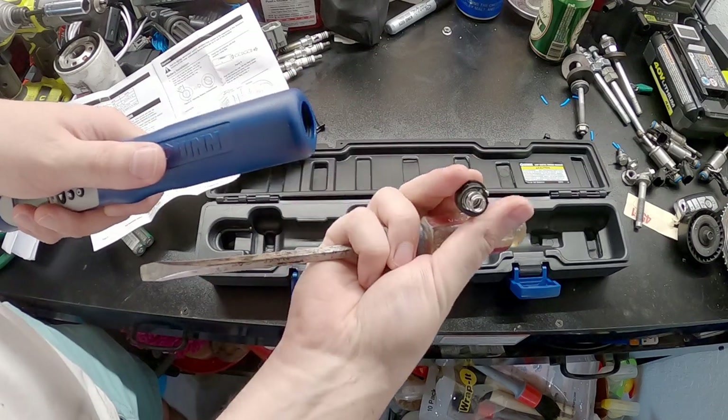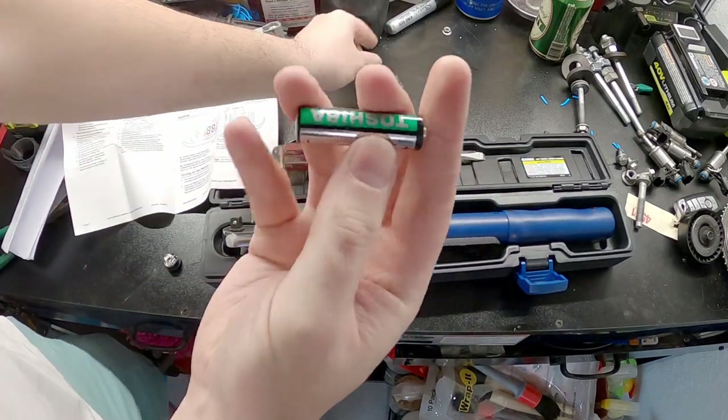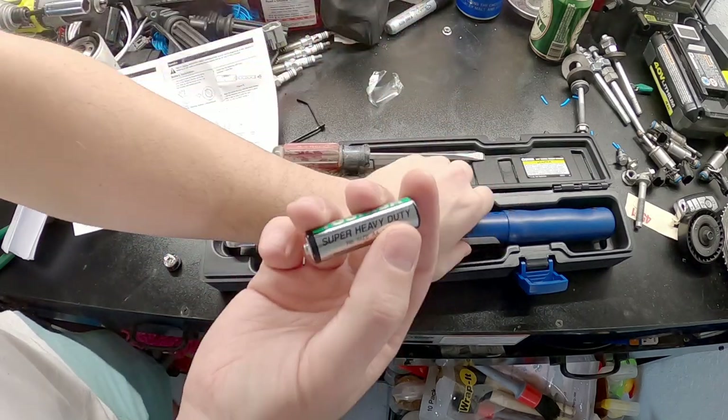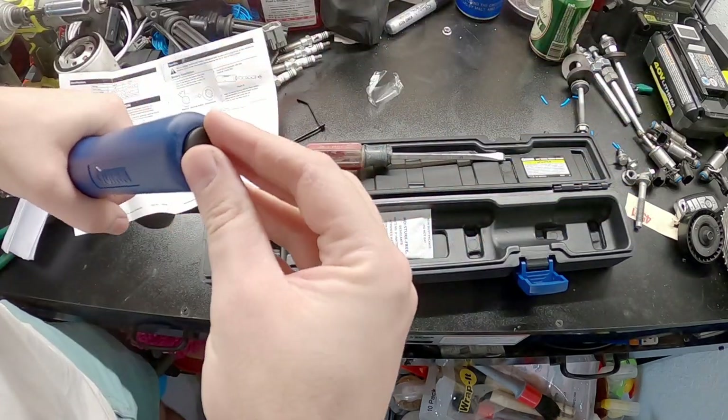Look at that — dang, two Shiba batteries. Wow. That's interesting — super heavy duty. Mm-hmm, duty, huh? I guess they go in that way. We'll find out here in a second.